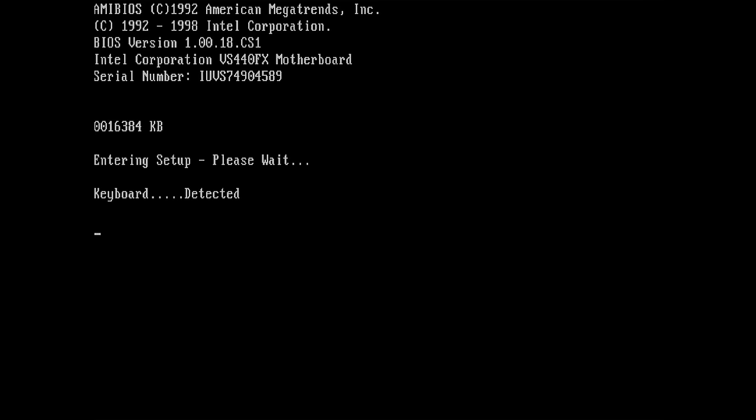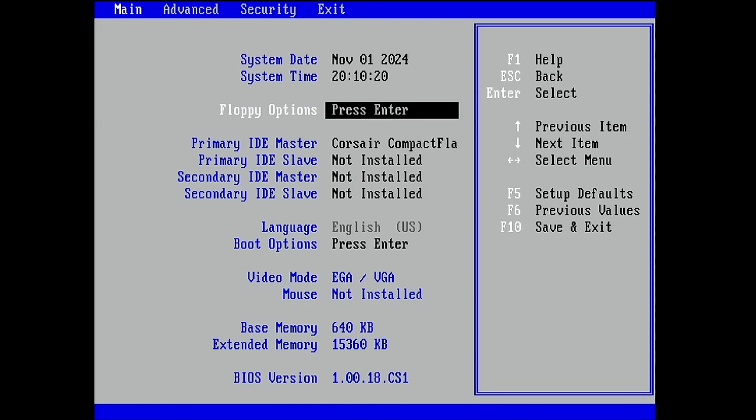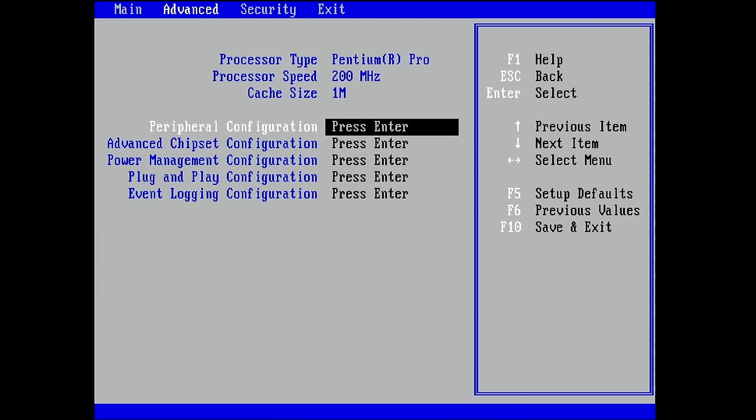Yes, we have the new BIOS — version 18! Now let's see if we see one megabyte displayed for level 2 cache in the BIOS. When you put the jumper into recovery mode the board will only boot from the floppy drive, which is what we saw — but it's really an awful flashing process with no visual feedback. Do we have one megabyte? Yes we do! Great — now we have a one megabyte Pentium Pro 200 finally recognized by the BIOS.